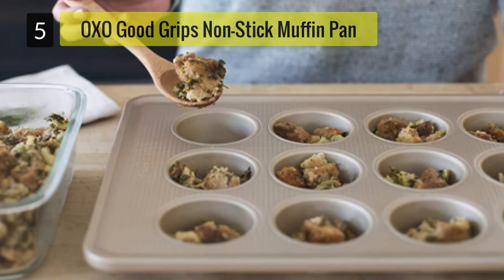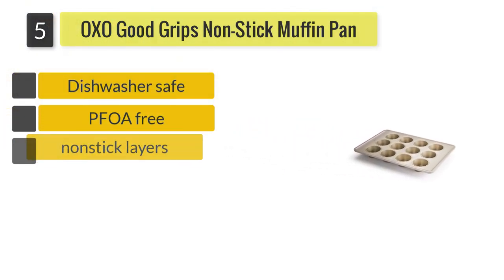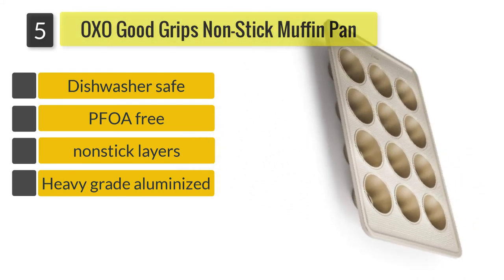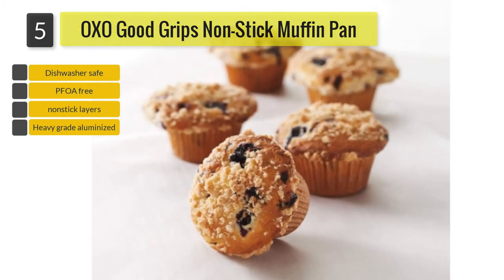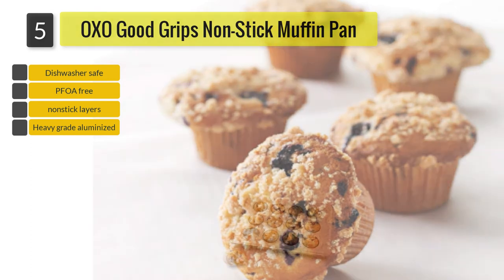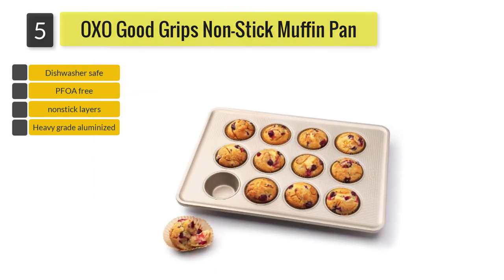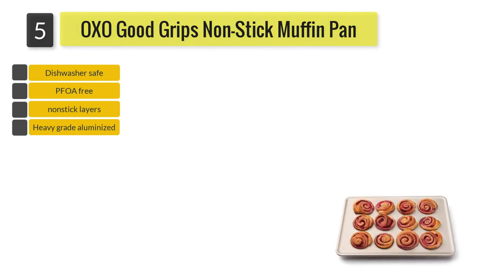Number 5: OXO Good Grips Non-Stick Pro Muffin Pan. OXO brings something unique to the baking table. The muffin pan is made from heavy-grade aluminized steel, which increases durability and ensures even heat spread. What is interesting about this pan is the two layers of non-stick coating and ceramic-reinforced construction — you are getting an exceptional quality product that helps against corrosion, staining, and is scratch-resistant.